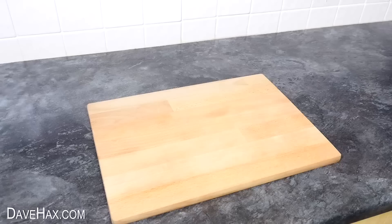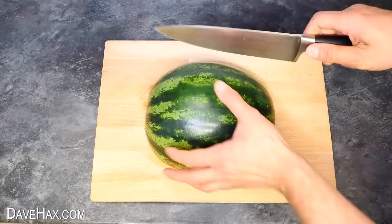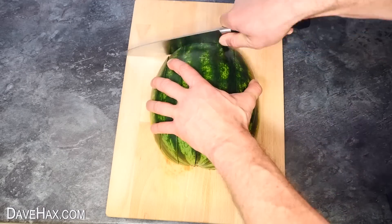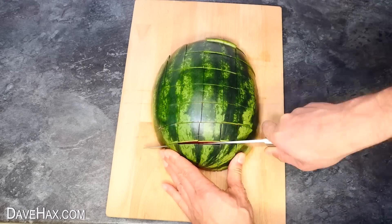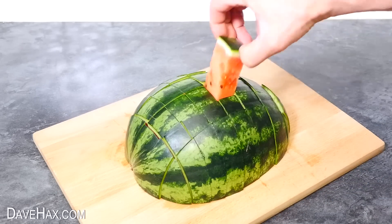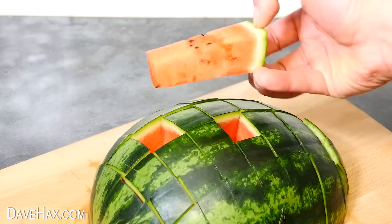You may remember one of my earlier videos where I took half a melon and I sliced it lengthways, then again across like this, to give us these really cool melon sticks which you just pull out. Perfect for a party.